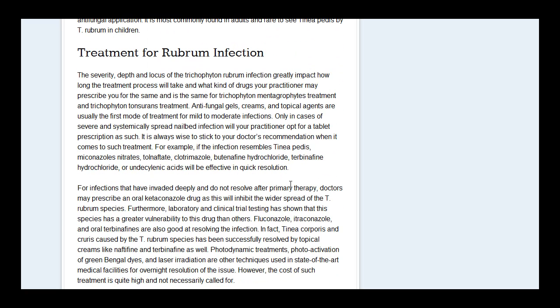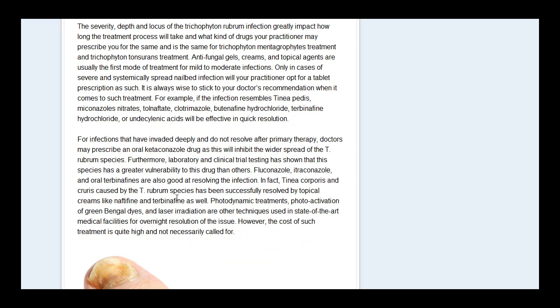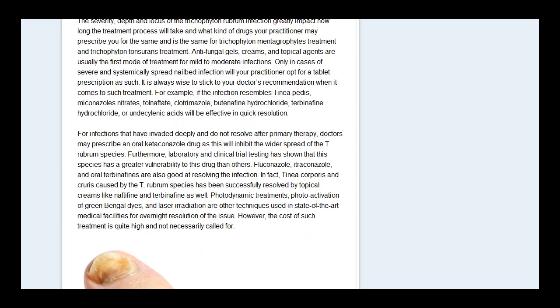As for individual treatments, obviously always speak to your doctor and see what they say. But there are certain medications that have been proven to treat T. rubrum, and your doctor will be able to tell you about all these different types.